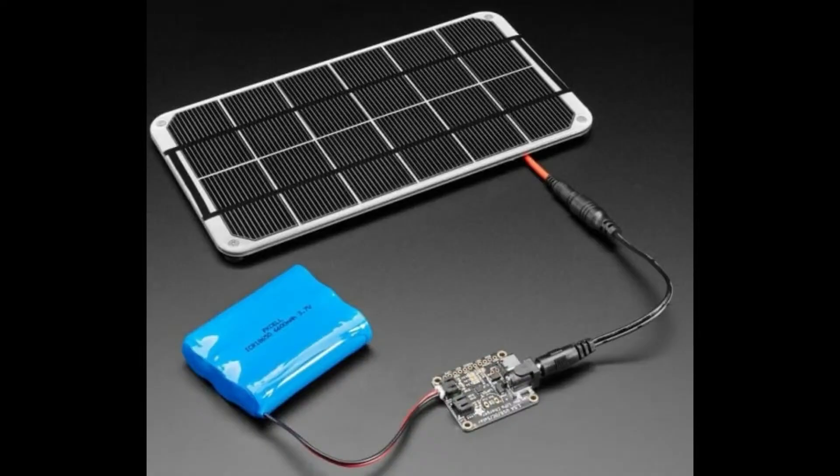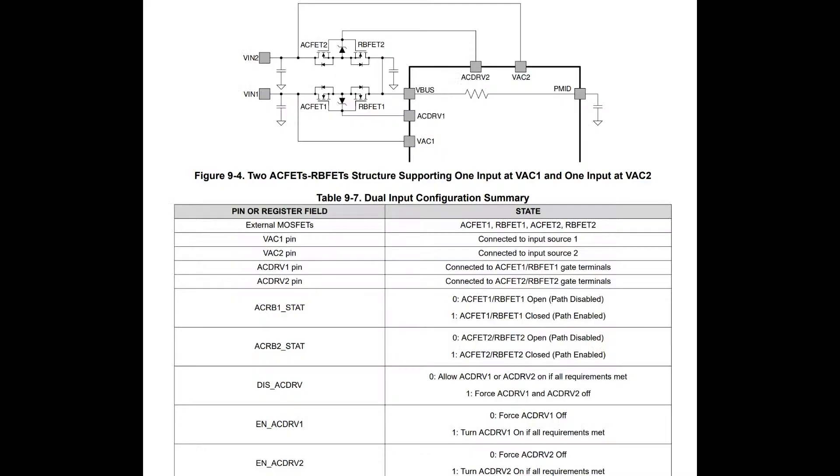We've got some solar boards but our other boards so far are not true max power point — they do a little trickery to get close. Especially with a buck-boost converter you can't just use the highest voltage to get the most current. To do solar, they recommend using the two inputs: AC1 and AC2. One is going to be a power supply like AC or USB, and the other will be solar, so you have a backup.